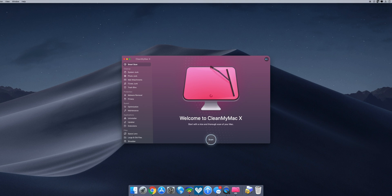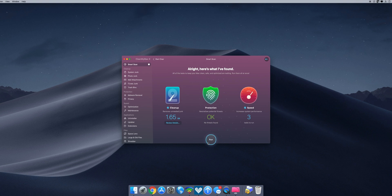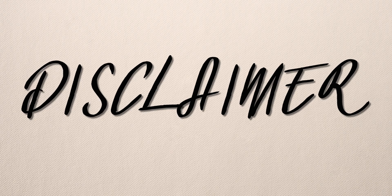Speaking of maintenance, I just want to give a quick shout out to this video's sponsor, CleanMyMac X. CleanMyMac is an all-in-one application that can free up space and improve the speed of your Mac with a simple click of a button. It clears out massive amounts of junk files, protects your computer from Mac-specific threats, and optimizes your Mac for day-one-like performance. Apple themselves back this software and notarize it, which means it's legit.